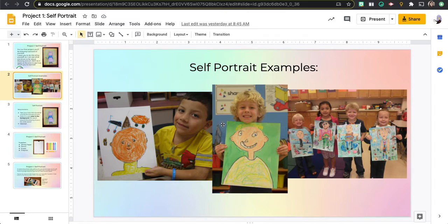He colored in all the stuff on the outside. These ones over here did the same thing — they drew stuff in the background. The background is all the area around the picture of yourself. You can see they drew trees, the sun, and the ground. They drew all sorts of things and they didn't leave anything blank. That's what you're going to be doing.